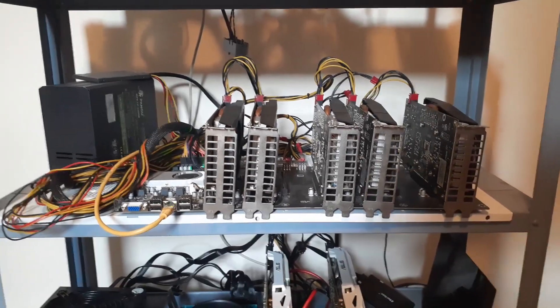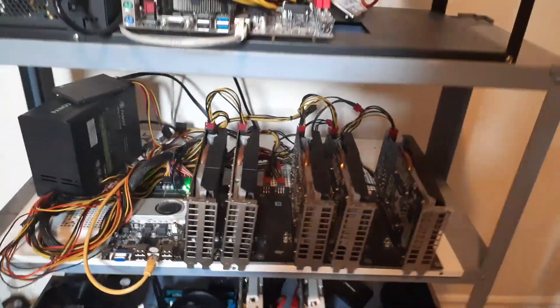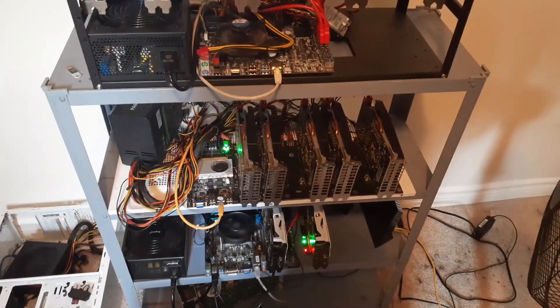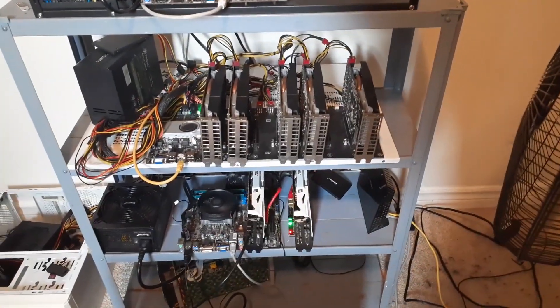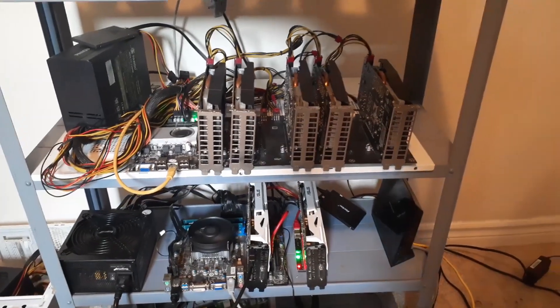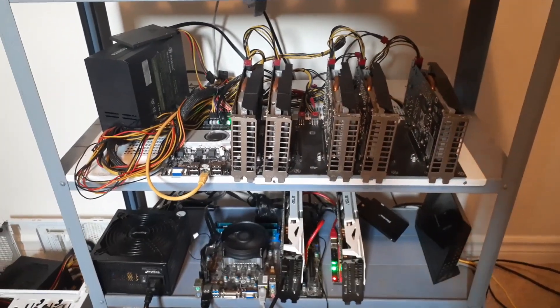I'm going to show you step by step on HiveOS how to get the setup running — which wallets to use and how to get it all set up. You can also do this on Windows; when you download a miner like GMiner it will have the dual mining batch file in there, but we're going to be focusing on HiveOS.